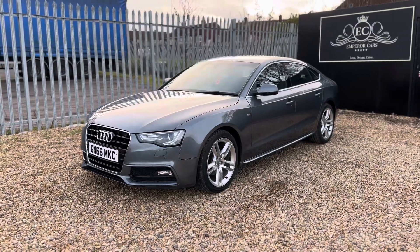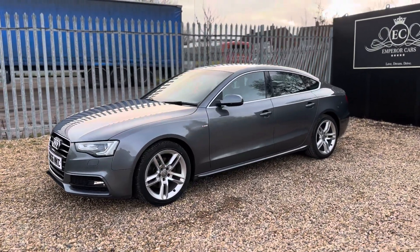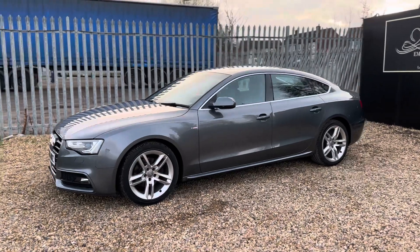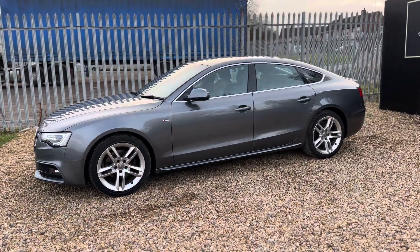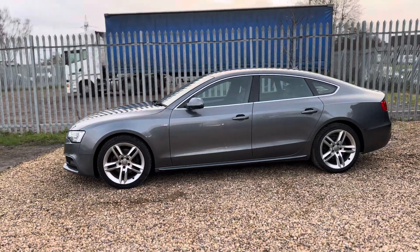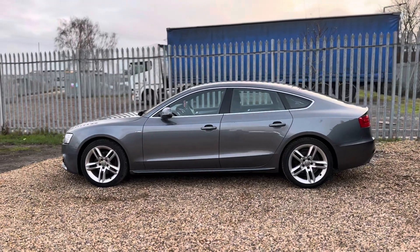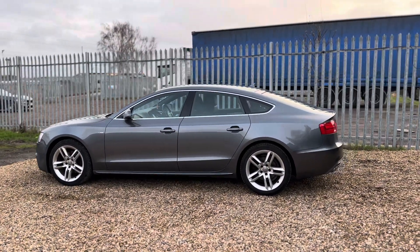The car was first registered in September 2016 and has been maintained fantastically since. The condition, as you can see, is absolutely immaculate for its age and mileage. The last keeper has owned the car since May 2021. It was last serviced in November, last MOT'd in November, and both are valid until November next year.